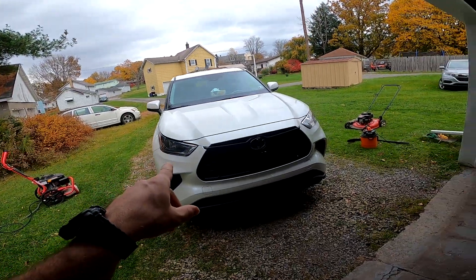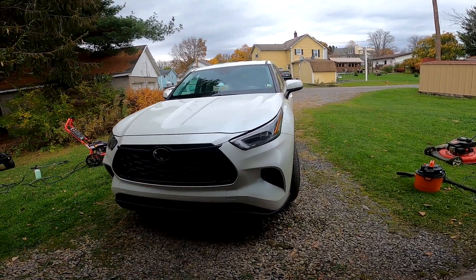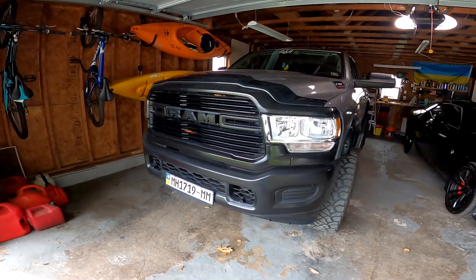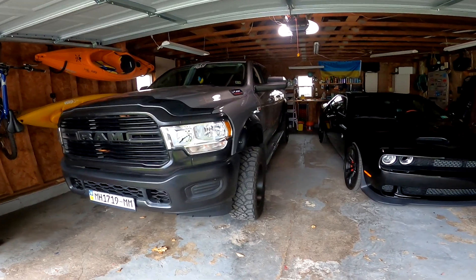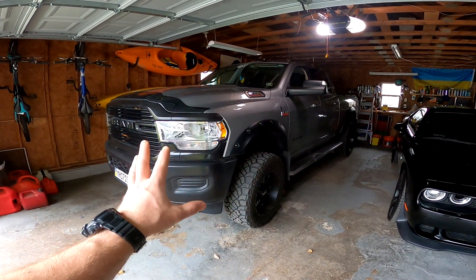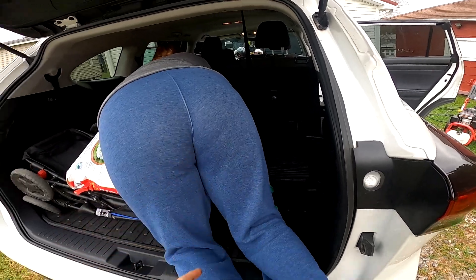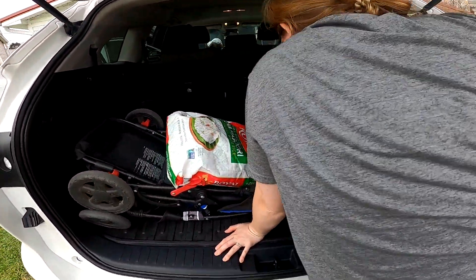Looks like we're gonna be detailing my wife's car to get it ready for winter. The truck we're gonna do tomorrow for sure, if the weather isn't too bad — it says 50% chance of rain so hopefully not. We'll get it done and get it ready for winter.